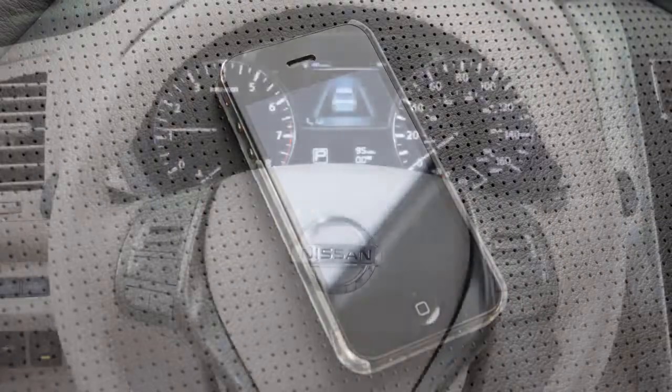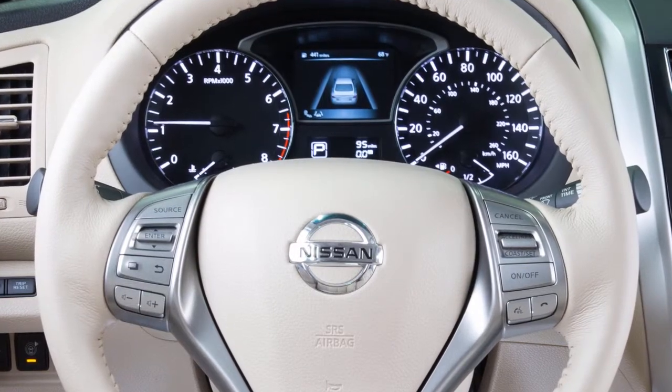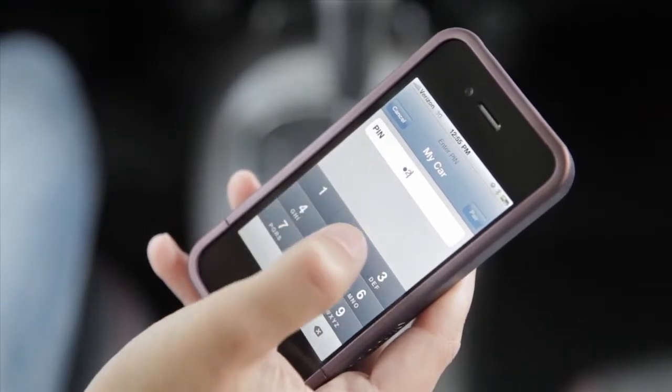If the software on your phone has been updated and you are experiencing difficulties using the Bluetooth system, it may help to delete and then reconnect the phone. To do this, say 'delete phone' from the connect phone menu. Select the appropriate phone when prompted, then repeat the connection procedure.